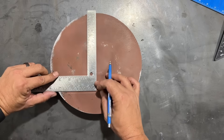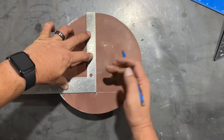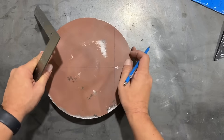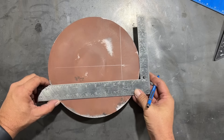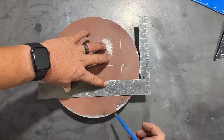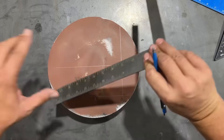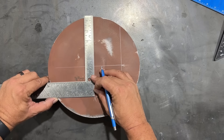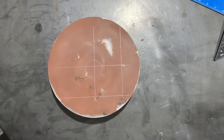Now to get the center point, we turn our square around, set it right on our line at that midpoint, and draw a perpendicular line. Then we do the same thing again — draw a second chord, find eight inches, draw it across, find the center line, bring the square up to that midpoint on the line, and mark it. Where those two perpendicular lines cross, that is the center of your circle.